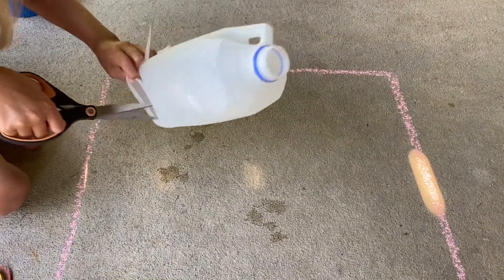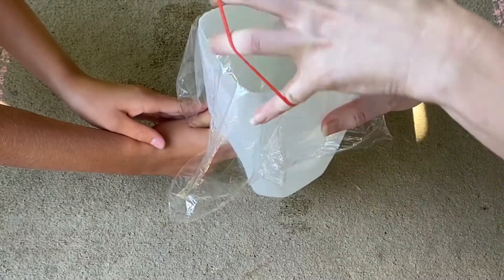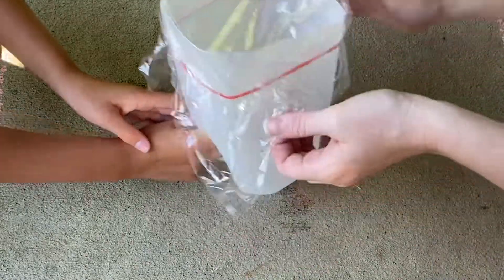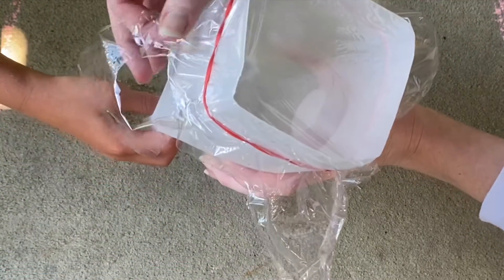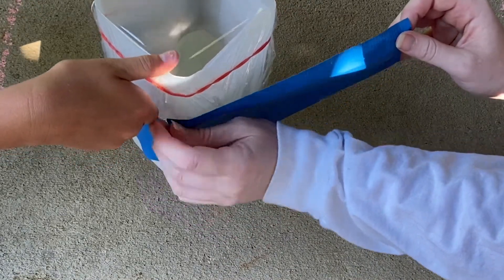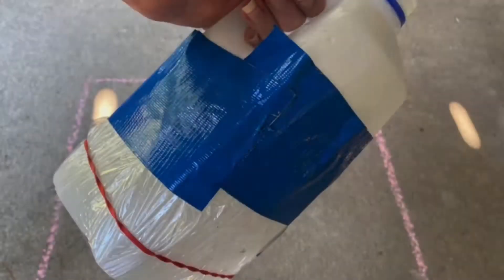With an adult's help, cut off the very bottom to create a tube. You can then take a sheet of your plastic wrap and place it over one of the sides. Make sure the wrap is tight and smooth so you can have a clear view when looking into the water. Use a rubber band or tape, or even both, to make sure that the plastic wrap stays in place.